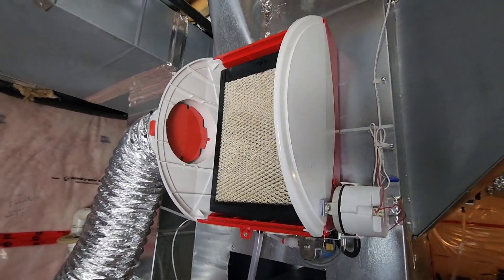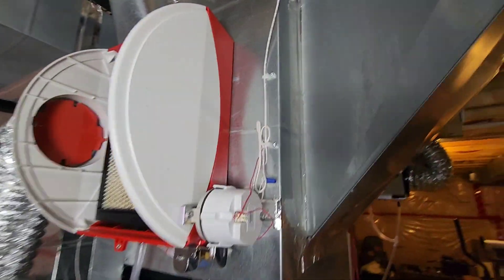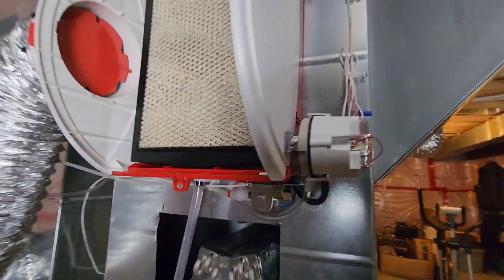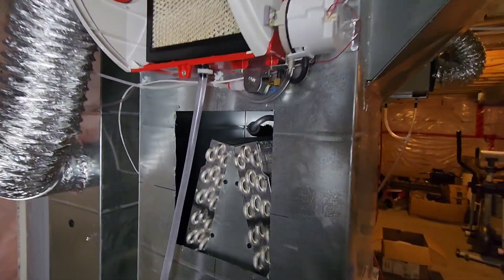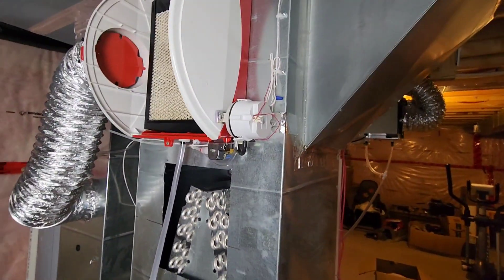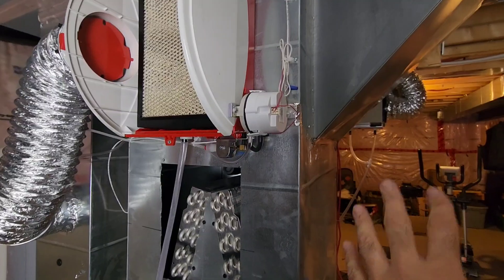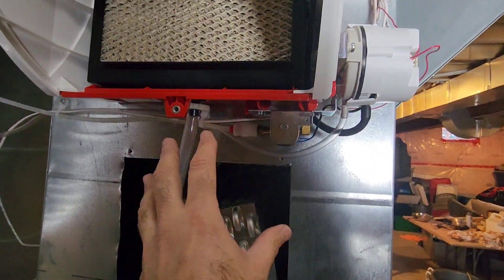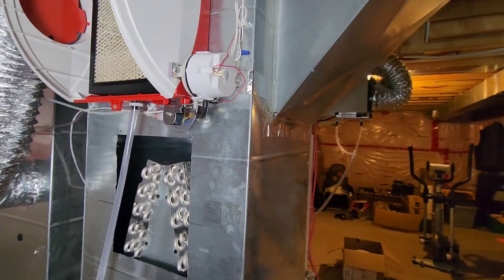We're almost done with moving the humidifier. We're just going to neaten everything up a little bit better than what the homeowner had. Now we can see inside. We're going to have to install the Apco X on the other side of the furnace because we've run out of real estate here — I'll show you what I mean.